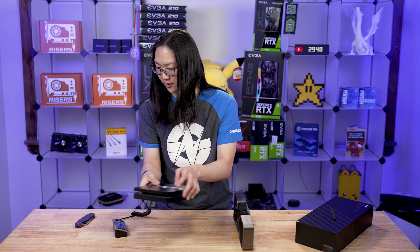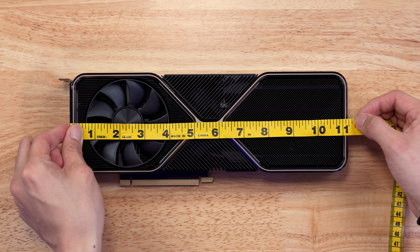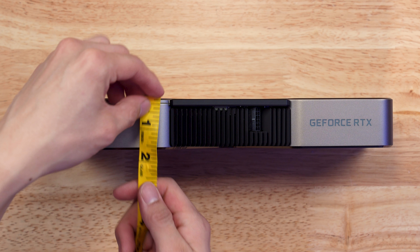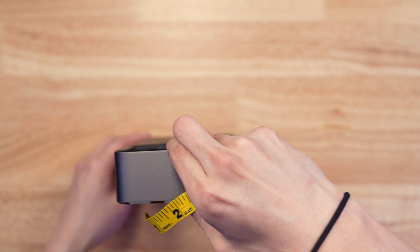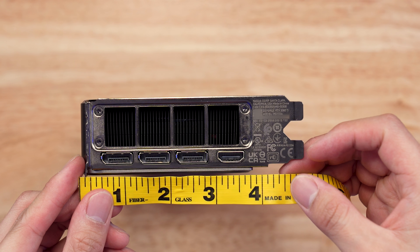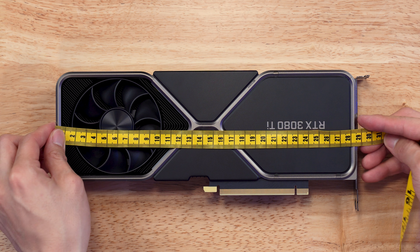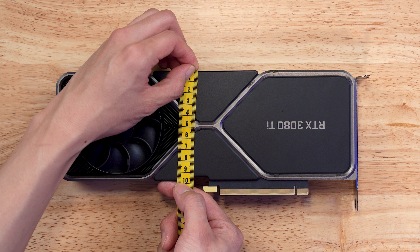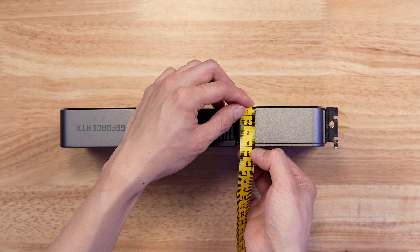Let's take some measurements on this card. Its total length is a little over 11 inches — almost 11 and a quarter inches from the PCIe bracket. The thickness of the card is right at an inch and a half, just slightly over. The height of the card is roughly three inches and seven eighths. In metric, this thing is about 290 millimeters long, the height is about 10 centimeters, and the width is about 40 to 45 millimeters total.